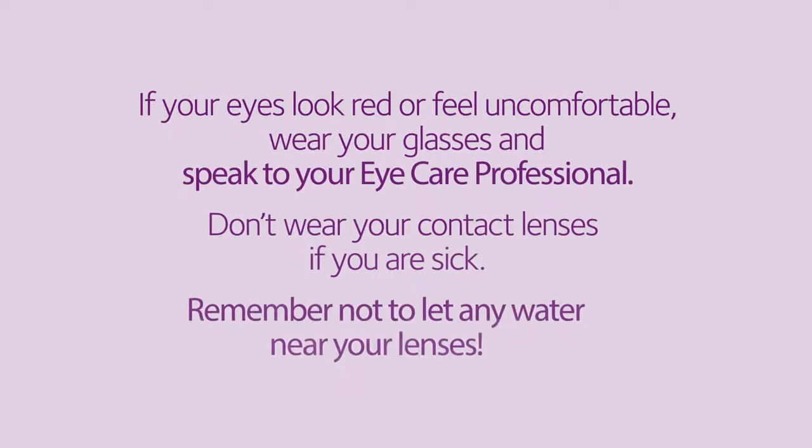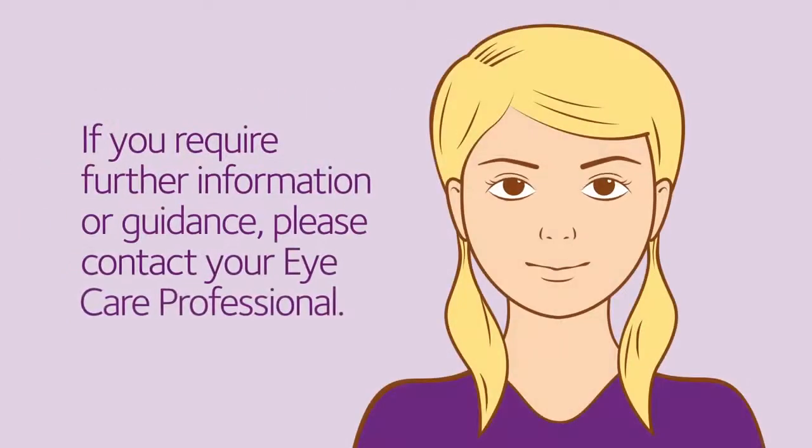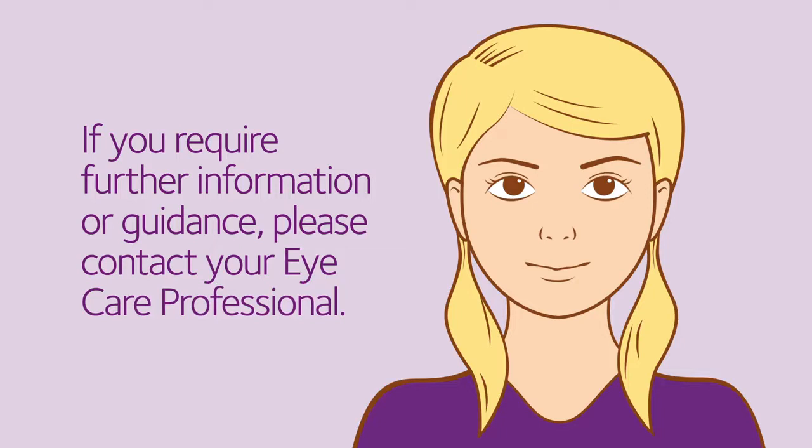If your eyes look red or feel uncomfortable, wear your glasses and speak to your eye care professional. Don't wear your contact lenses if you are sick, and remember not to let any water near your lenses. If you require further information or guidance, please contact your eye care professional.